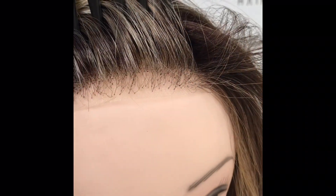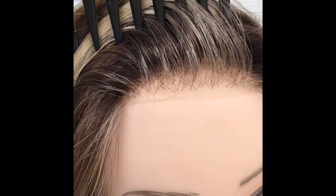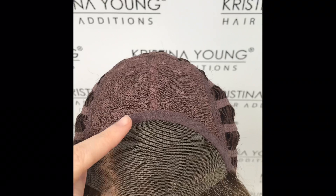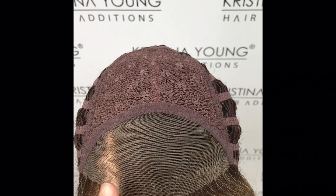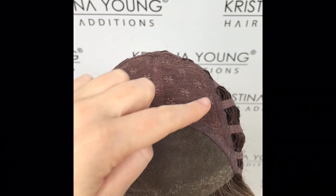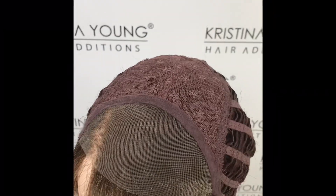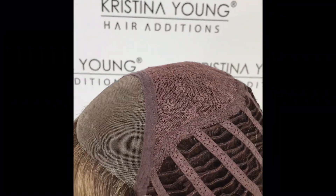The lace front creates a natural looking front hairline. Permatees behind the lace front and at the crown create volume on the top. The cap has a deep lace front and closed wefting on the top. The rest of the cap has open wefting.